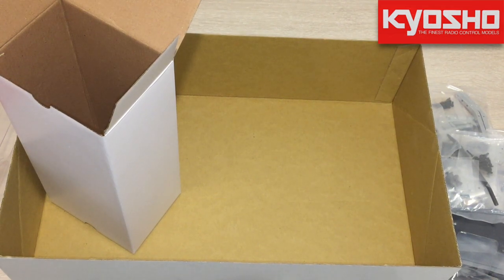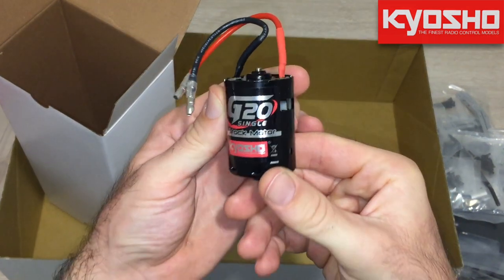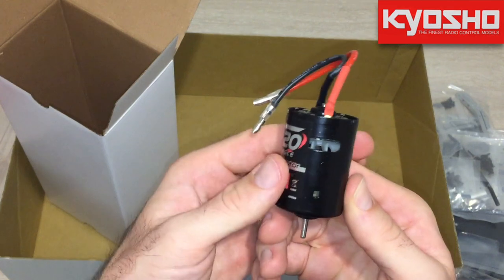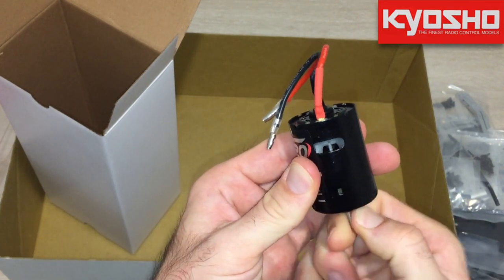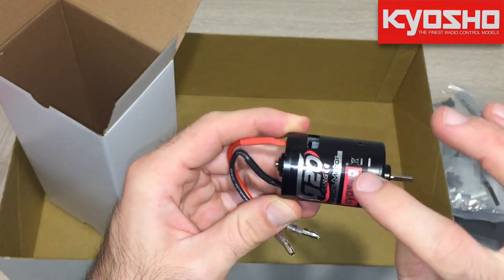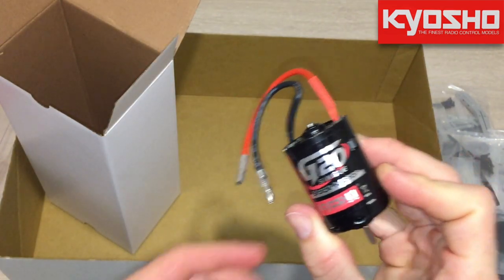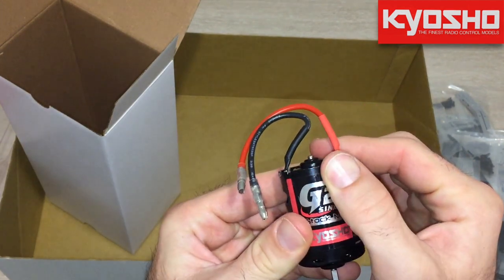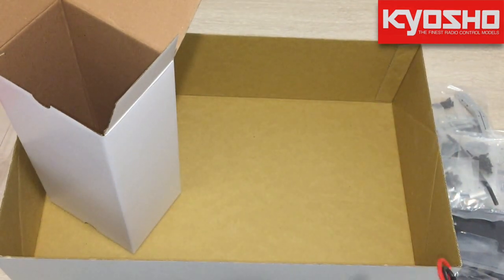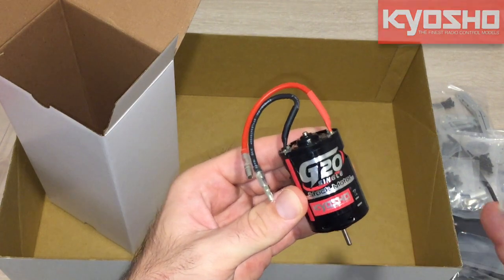Here's the motor — the Kyosho G20 single stock motor. You can see it's got a cooling fan at the back of the engine, which is a nice touch. I figured it'd be nice to have Kyosho written on the motor sitting in the back of the car, which is why I bought this one. The car's manual recommends a 27 to 30-turn motor, though I've seen people running brushless setups.